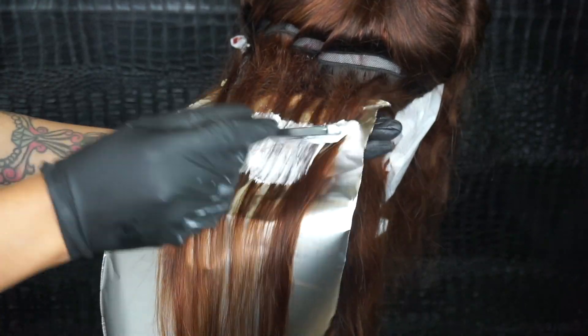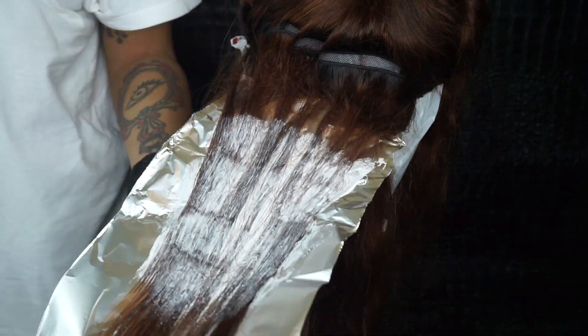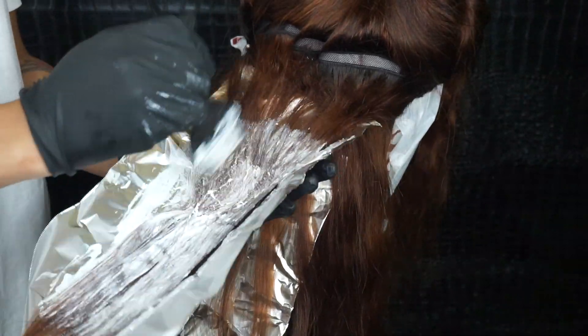We're going to go back in with our sheet of aluminum and apply the product — this is the same exact step over and over again. This entire process took me an hour to do, so make sure you guys take your time. This is not a quick thing to do; it takes time and patience.